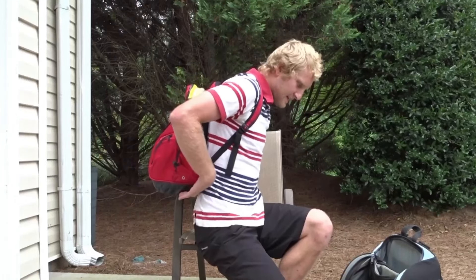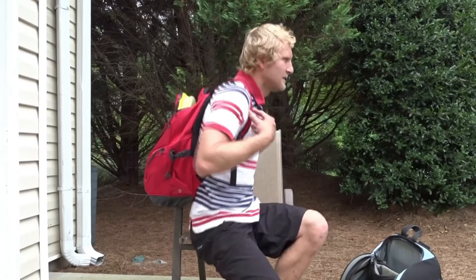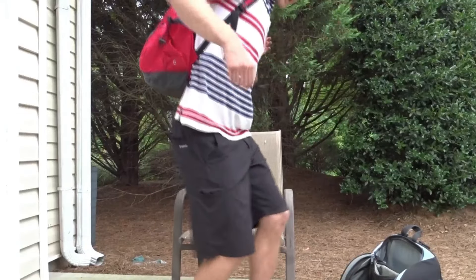Feels great on the back. Tons of cushion back here. That's nice.